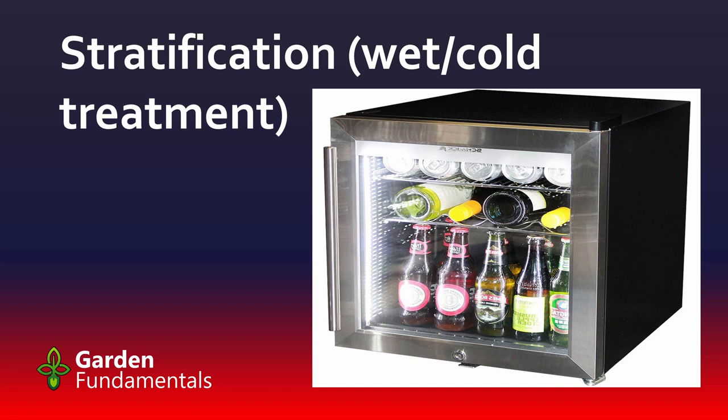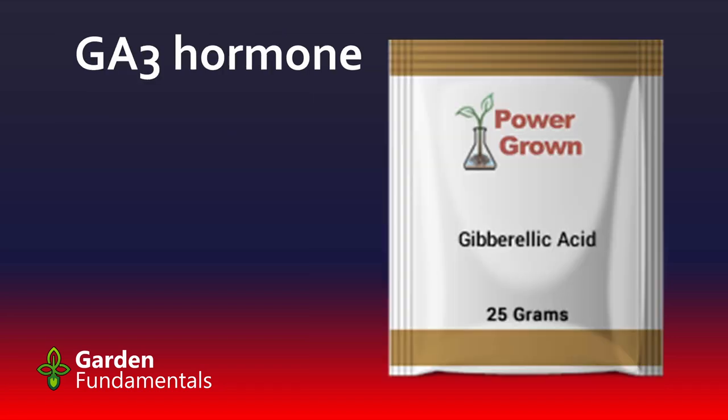One important thing to be aware of: many seeds germinate in the cold. You might think nothing will happen in the fridge until they get warm, but that's not true. As soon as you see germination in the fridge, you want to bring them out so they can grow warm.